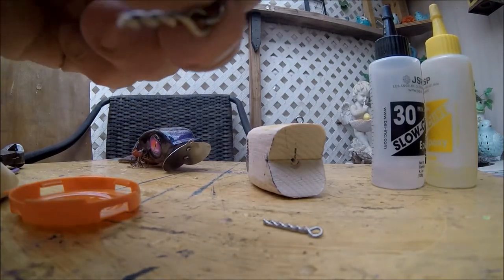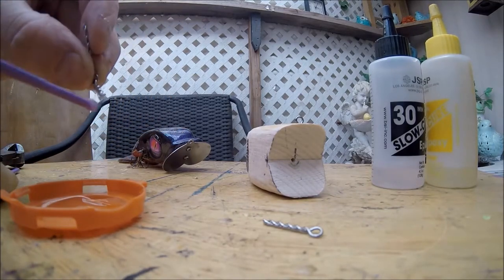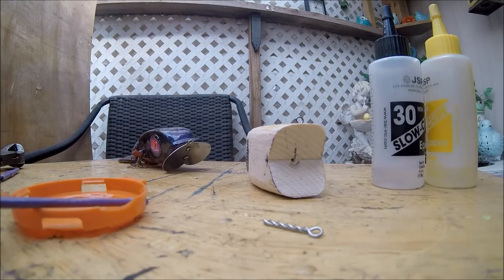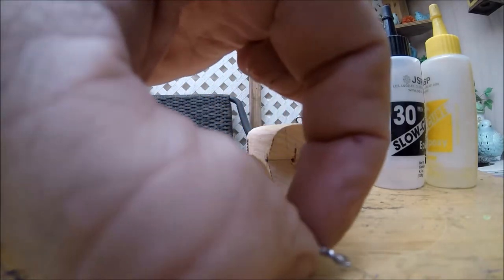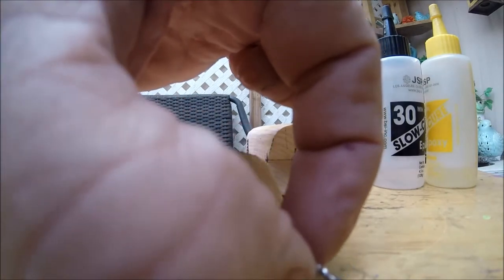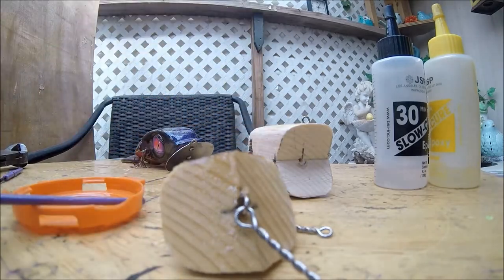And we'll take that small little guy in the back, coat it up nice and good, and put that guy in there — just about where I need it.